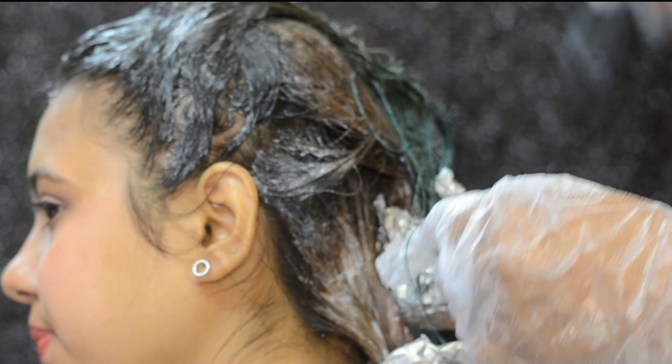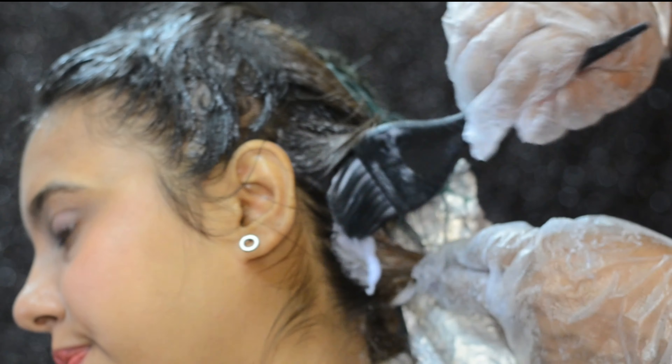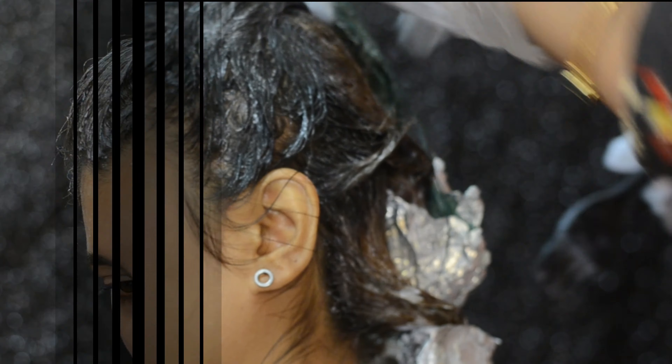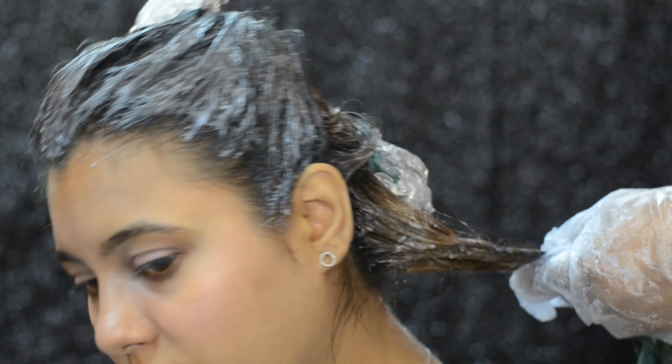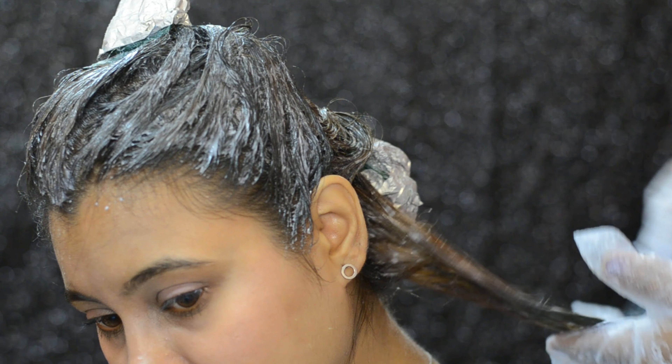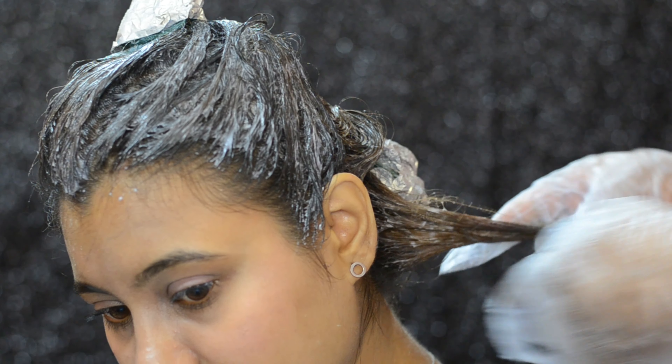Once that is done, we go back to the roots and apply the bleach there. Then making sure there are no spots left, we'll go with the leftover bleach over any remaining spots.